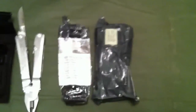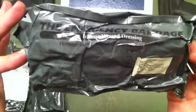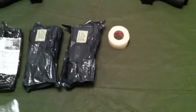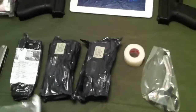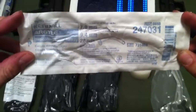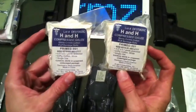Especially for our boys over there — men over there fighting for our freedom. We have another trauma wound dressing. Got some medical tape. Trauma shears. And now we have an airway and two compression gauze.